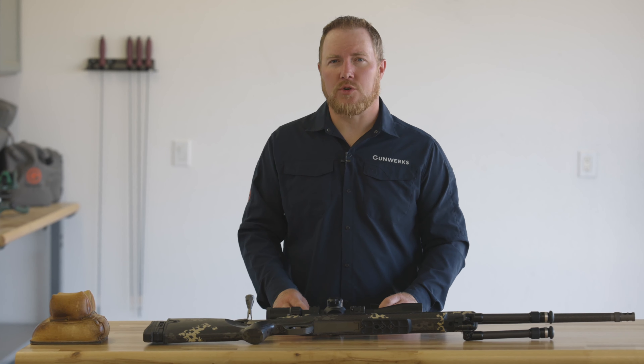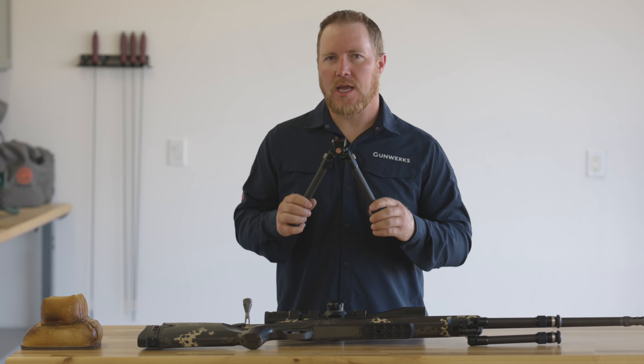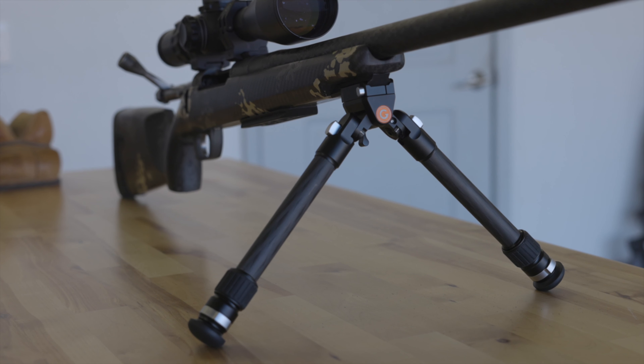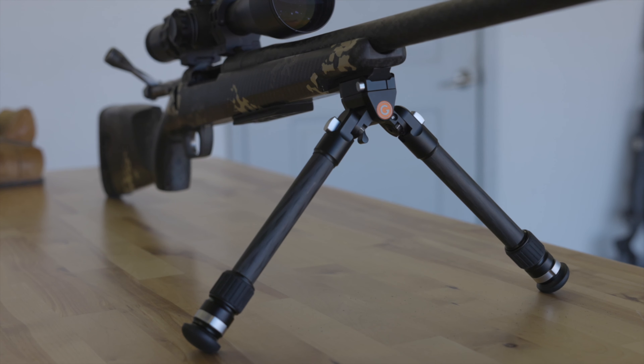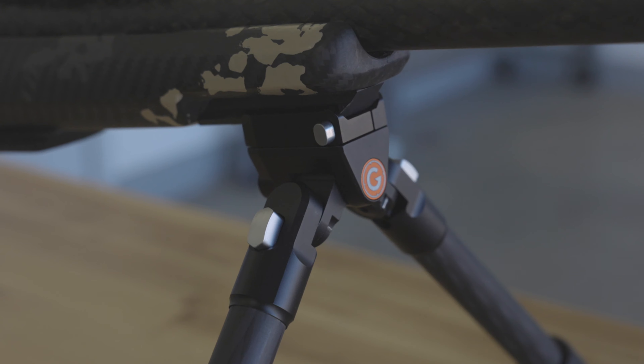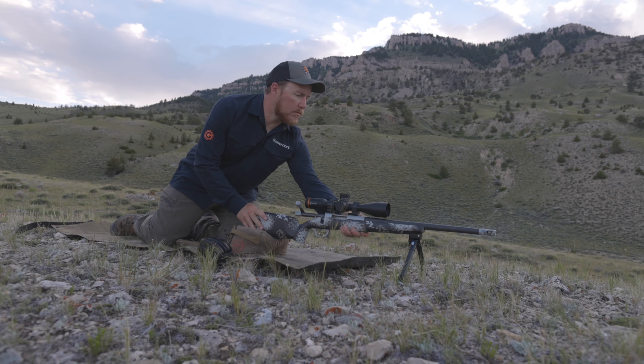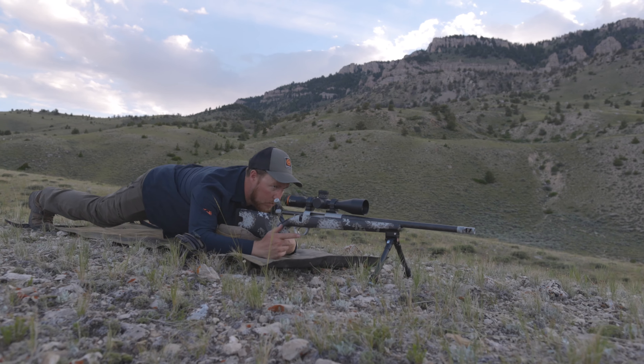Hey guys, I'm really excited to introduce the new Elevate Bipod from Gunworks. This lightweight hunting bipod was designed to offer the widest usable range of any hunting weight bipod in the market. A lightweight hunting bipod is something that our crew has been asking for from our engineering team for a long time. We've got a lot of time in development and testing and field testing with this product. We've got it perfected and it's ready to go.